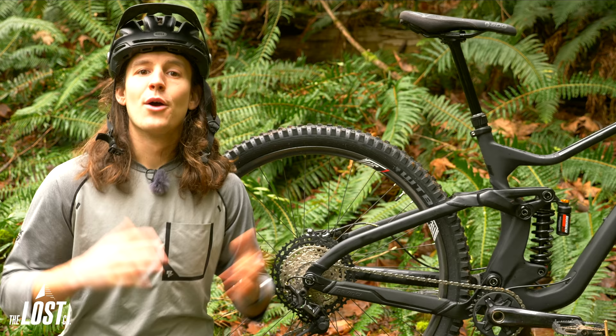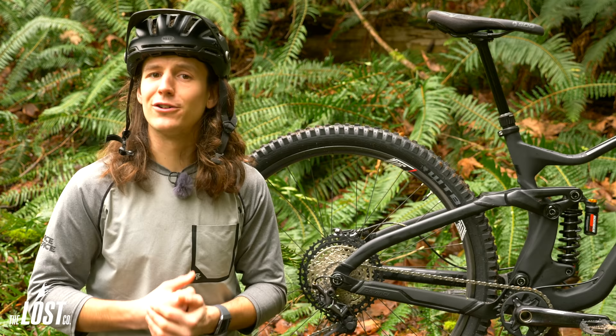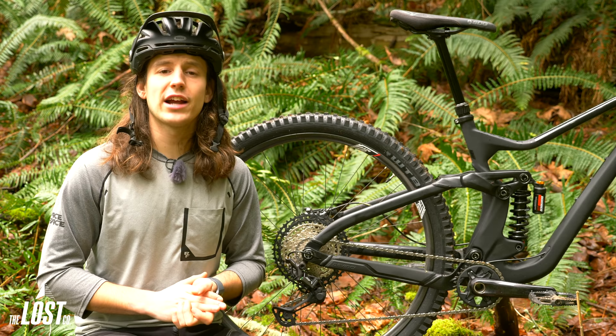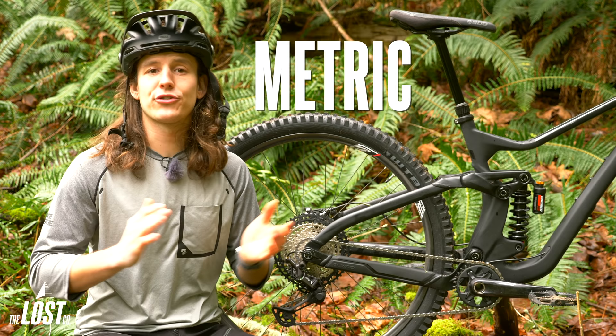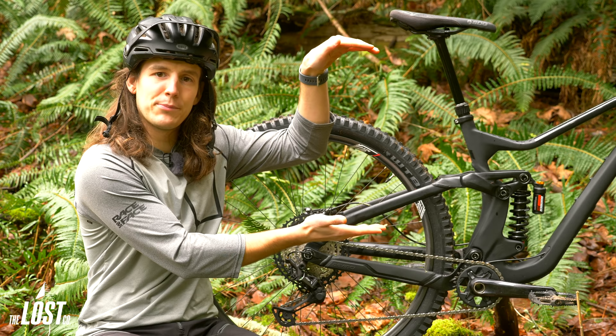Well there you have it — that's everything you need to know about the Marzocchi Bomber CR rear shock. What do you guys think about a $299 rear shock? Would you run this on your bike? Let us know in the comments below. If you have any questions about rear shock upgrades, feel free to give us a call at 360-306-8827 or shoot us an email at info@thelostco.com. Bomber CR shocks are available in most imperial, metric, and trunnion sizes to fit most bikes, so if you're certain this is your next shock, click the link, head over to the Bomber CR product page on our website, and order one with free shipping in the USA.